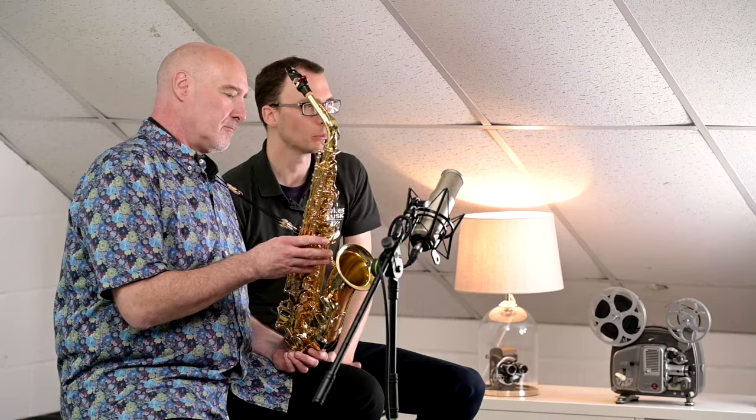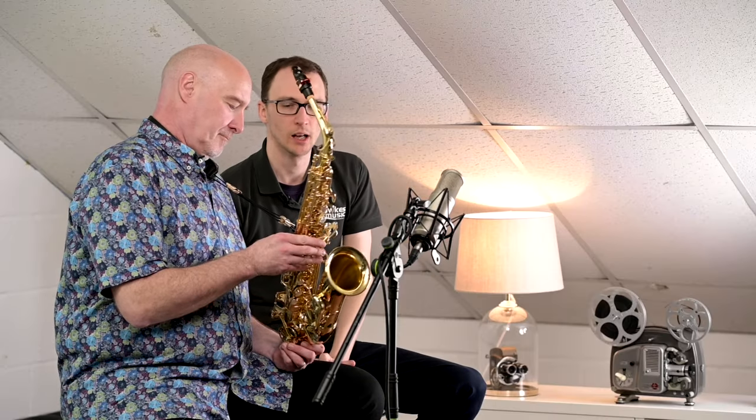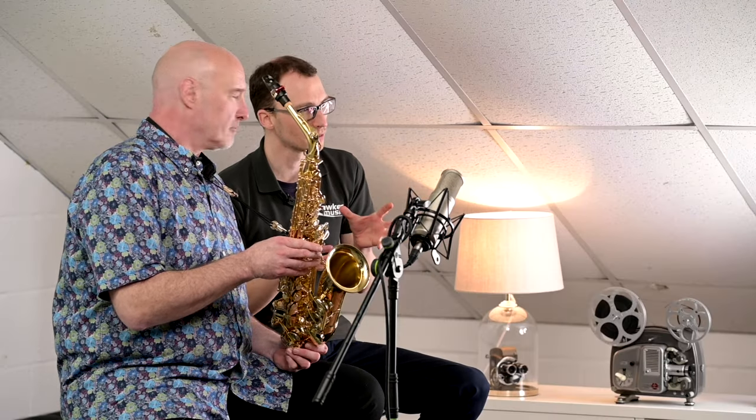Hello everybody and welcome to this quick video with myself and Mr Simon Bates. We are looking at the Jannegésauer AW01, one of the most popular upgrade saxophones that we sell at Dorks, chosen by lots of people who visit the shop when they compare models like to like. An extremely good all-round saxophone that offers players lots of different options.